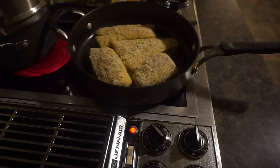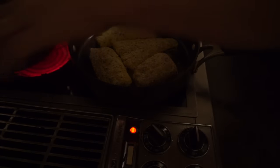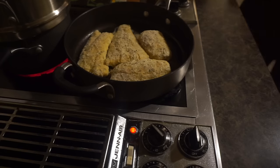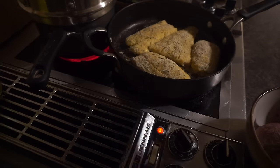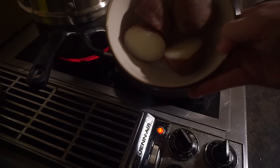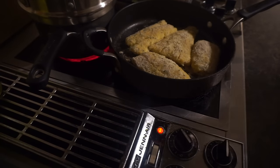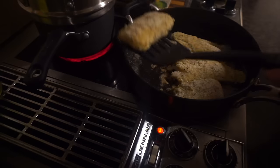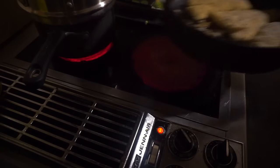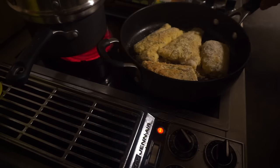I've prepped a plate with some paper towels so we can drain them off. Red potatoes from last night — we're just going to heat those up. We have about 16 seconds, so this is just about ready to flip. I'm going to take the big one first, make sure there's coconut oil to cover the area, then flip it over. Oh yeah — nice and crispy!